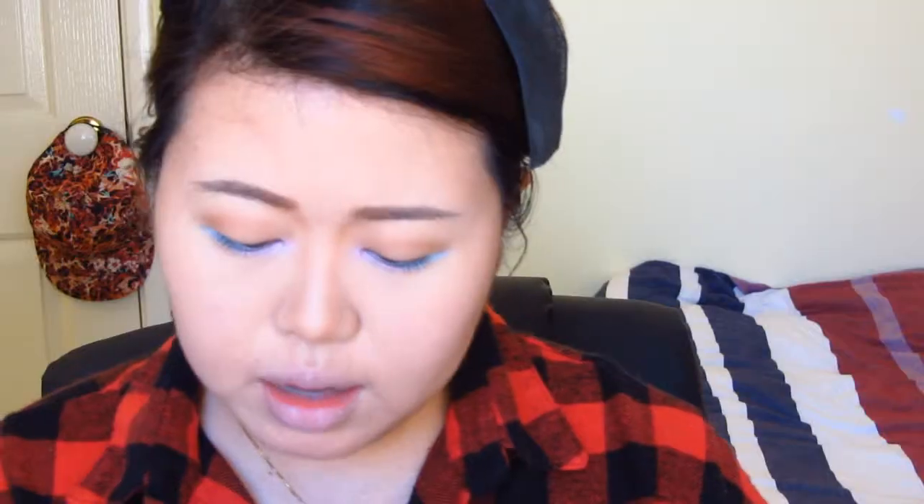I'm using my Physicians Formula Eye Booster Eye Serum liner, and the liner is not going to be winged up. It's going to be just extended outwards and sort of going straight, but slightly going downwards as well — but not too downwards.